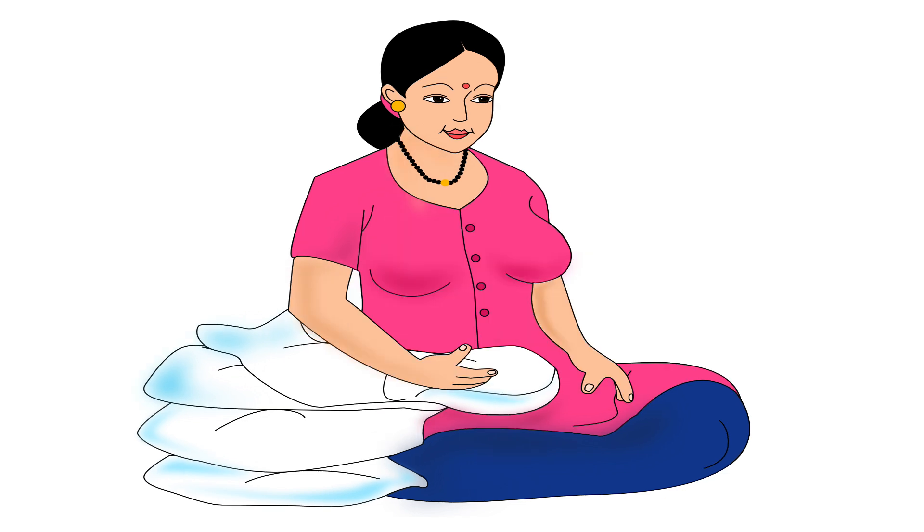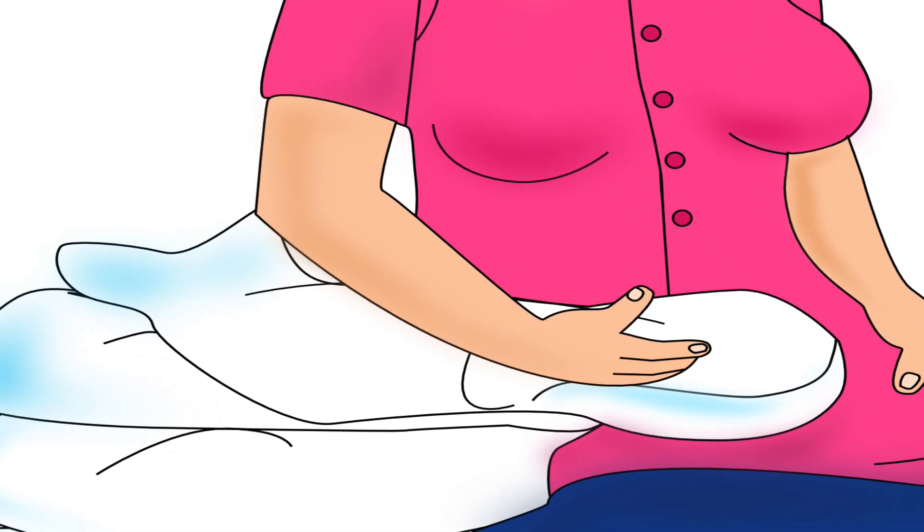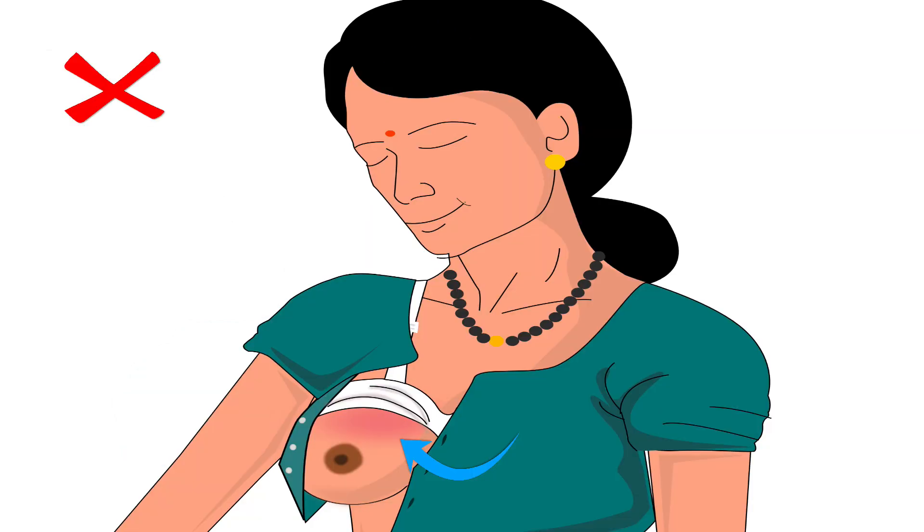The mother should keep three to four pillows on the side of the breast she will breastfeed from. The topmost pillow should be placed diagonally over the other pillows and the mother's thigh. Then the mother should uncover the breast from which she wants to feed the baby, ensuring not to put pressure of her bra or blouse on the breast.